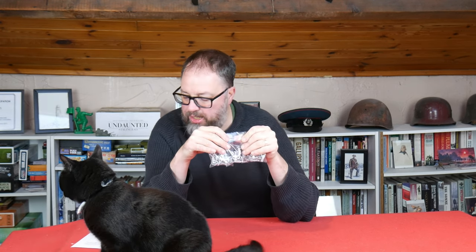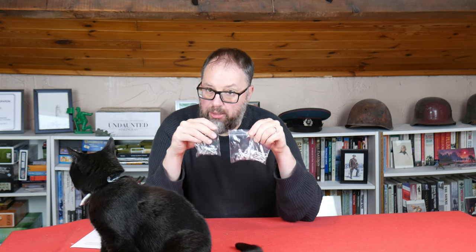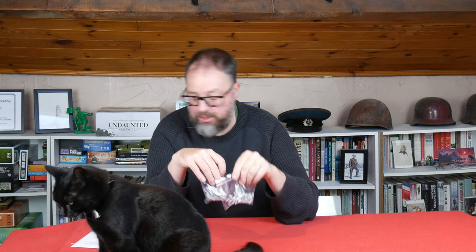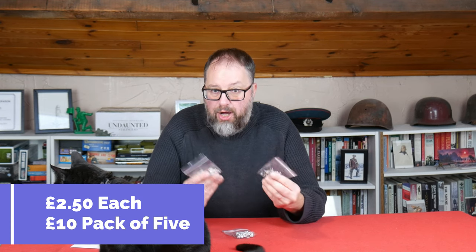So these are the figures — what have we got? These are 28mm, they're all metal as you can probably tell. The figures are priced at £2.50 each individual or £10 per pack of five, so obviously a little bit cheaper if you buy them in bulk.